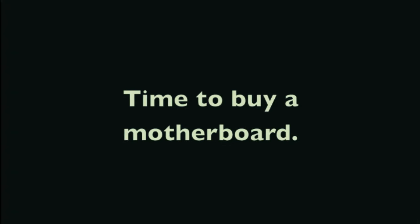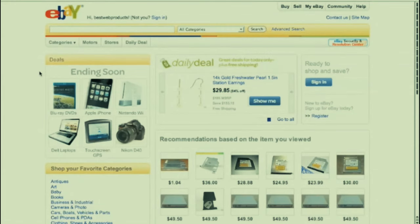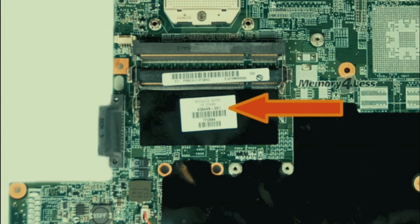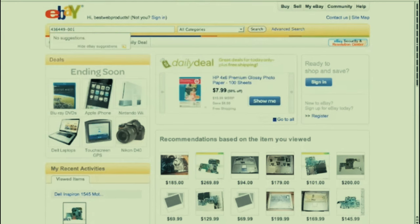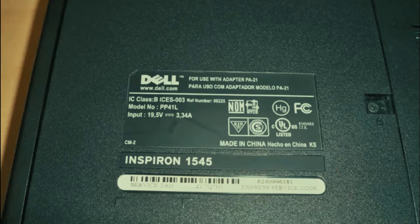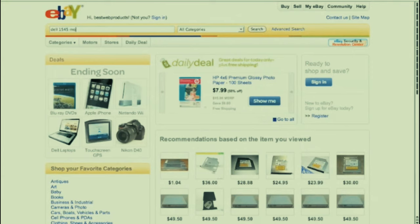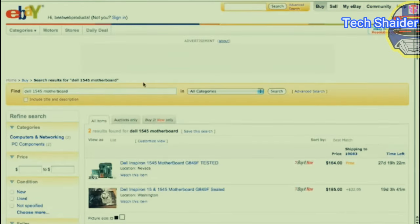So it's a bad motherboard - now you need to buy one. I buy my motherboards on eBay. The way to search is to first try to get the model number off the motherboard itself - if you have access to it, get that model and search for it. If you haven't taken the computer apart yet, you can type the computer's model number - like Compaq M2000 motherboard - and search that way.